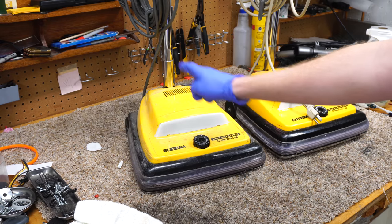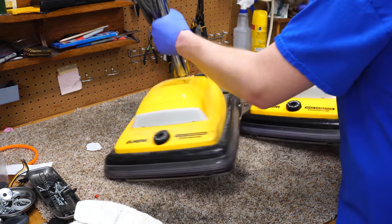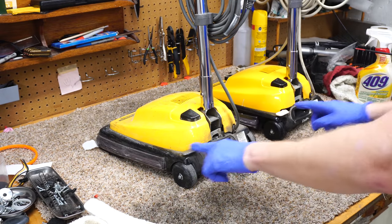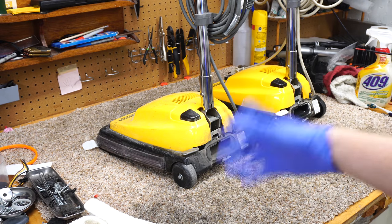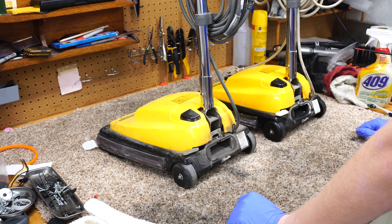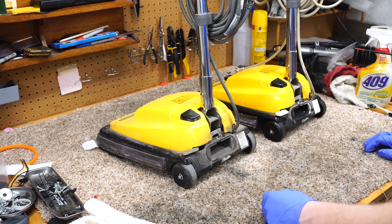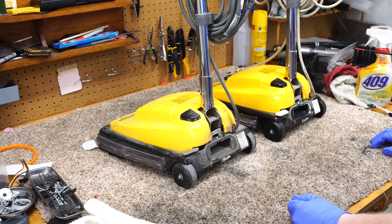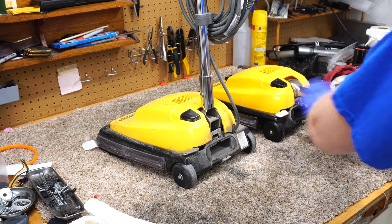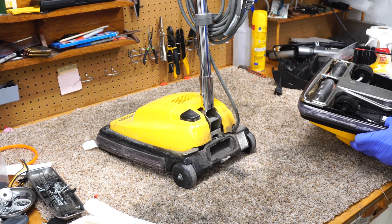There are two variants. This one is newer and I can tell by the cord color and the pedal color — the beige went to this gray at some point when Eureka/Electrolux kind of fell apart and dissolved. They're pretty good machines, not great. There are some differences between these and the Sanitaires, but these were basically a Sanitaire for less money and were really a great value.